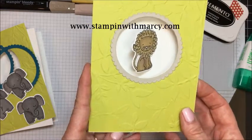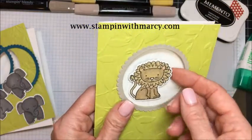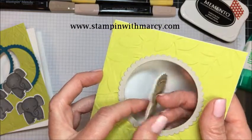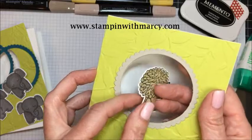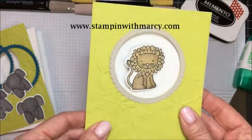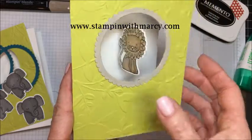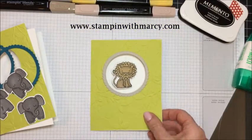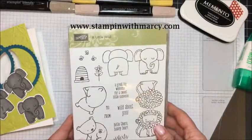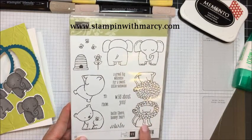As you can see, this is a spinner card - when you open it, the little lion spins around. He is attached with some fishing line that I scooped from my husband's tackle box. To make it spin, all you do is twist it around when you put it in your envelope, and then when the recipient opens it up, your little lion spins around. The stamp set I am using is called A Little Wild, and the card I just showed uses this little lion.